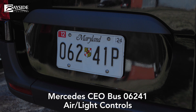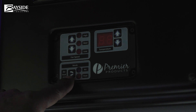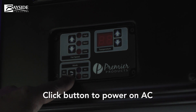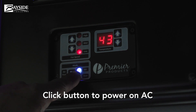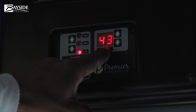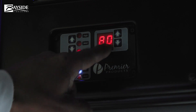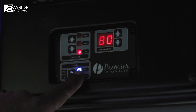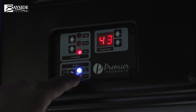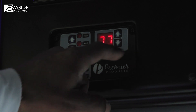Here is your climate control. This button down here is what I always call a little squidgy button, but you have to hit it because that's the power button. When you hit that button, the AC will come on. It is 43 degrees inside this bus right now, and the temperature is set at 80 degrees, so it's on AC but showing it's set at 80.